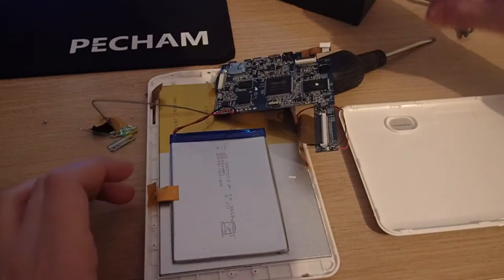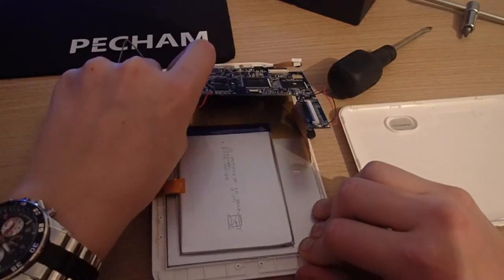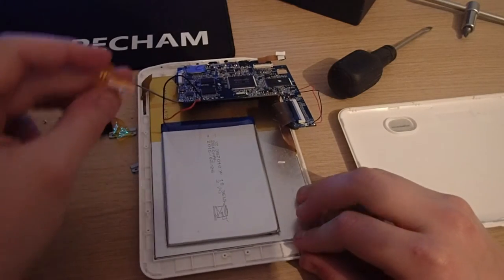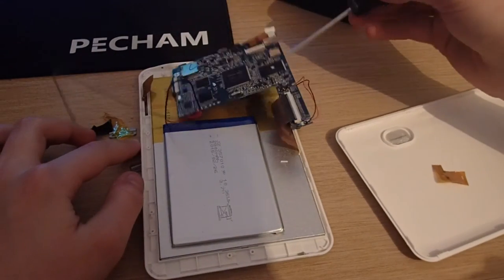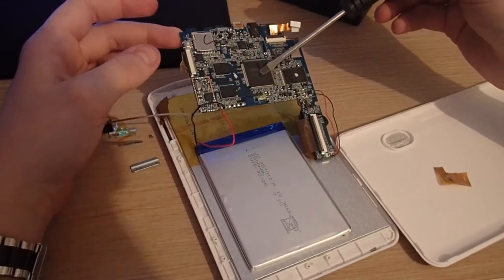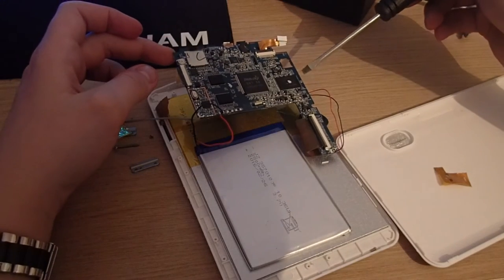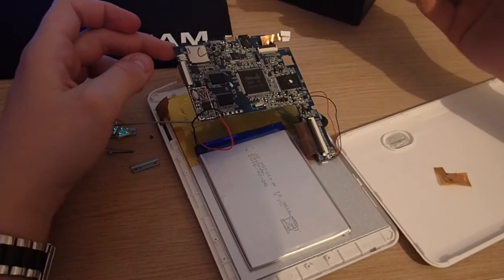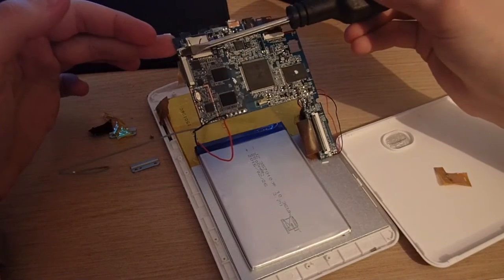Here we have the motherboard. Turning it over, you can see the CPU — it's the main black square in the middle. I believe this is the dual-core it claims to have, and GeekBench confirms that. On the left of the CPU you can see the two RAM modules.